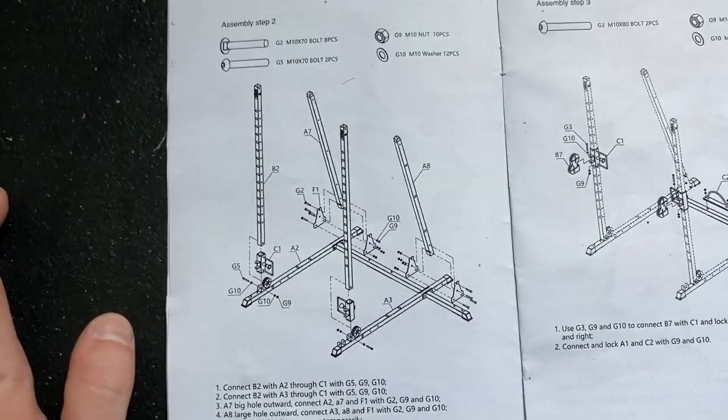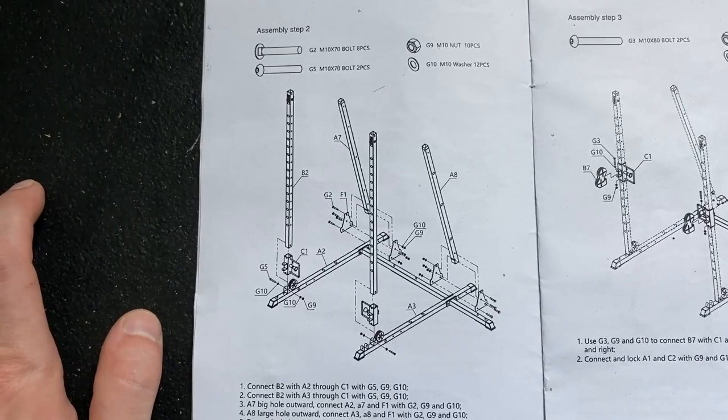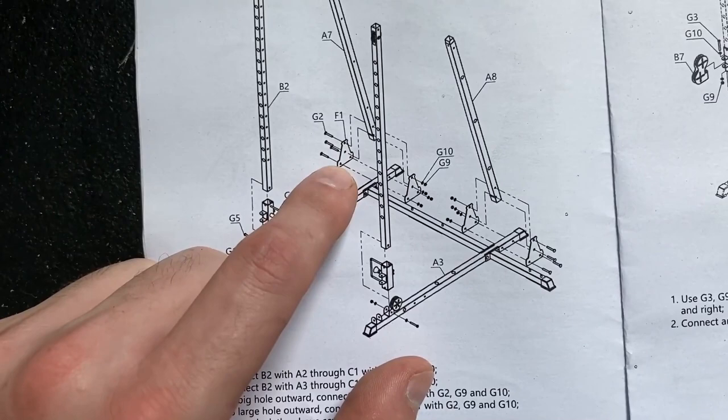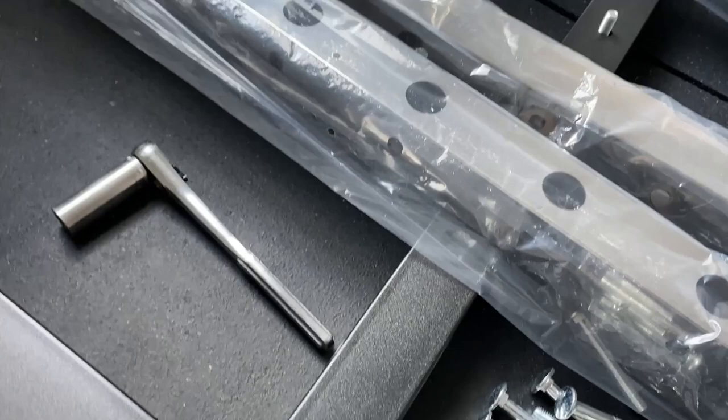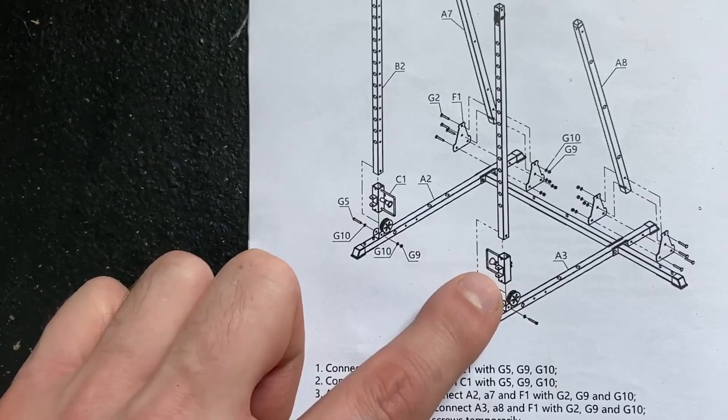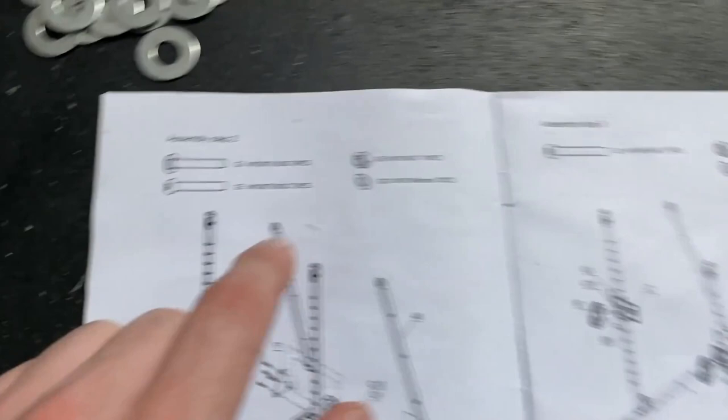For step number two, we're going to need a few things. For these pieces right here, we're going to need four of the F1s — the little triangle pieces. For the two in the back, it's A7 and A8. For the top ones, these are the really shiny ones — those are our B2s. We're also going to need the C1s on both sides. For the hardware, we're going to need eight of the G2s, two of the G5s, ten of the G9s, and twelve of the G10s.